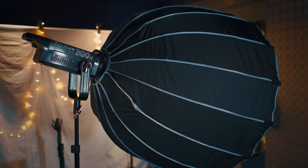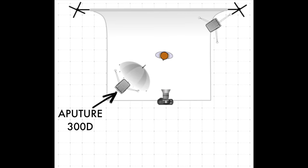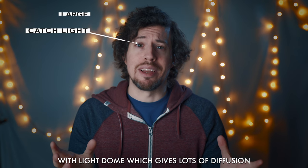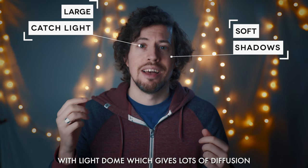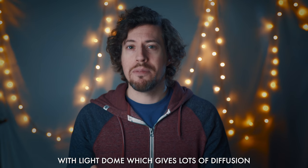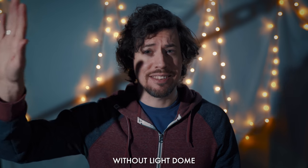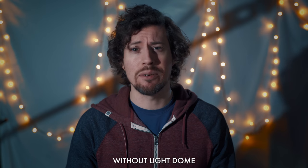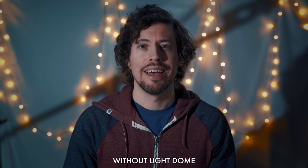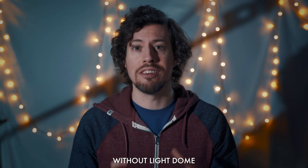Right now I'm being lit by an Aputure 300D with a big light dome. This combo provides a large and powerful source of very diffused light. It's very flattering because I get a nice catch light in my eyes and lovely soft shadows on the other side of my face. However, if I remove the light dome it looks like this — you can see the light is very direct, shadows have very hard lines, and it looks altogether not very flattering. This is the same kind of effect you get if you film in direct sunlight, and why videographers prefer shooting in shade and often use silks and bounce.